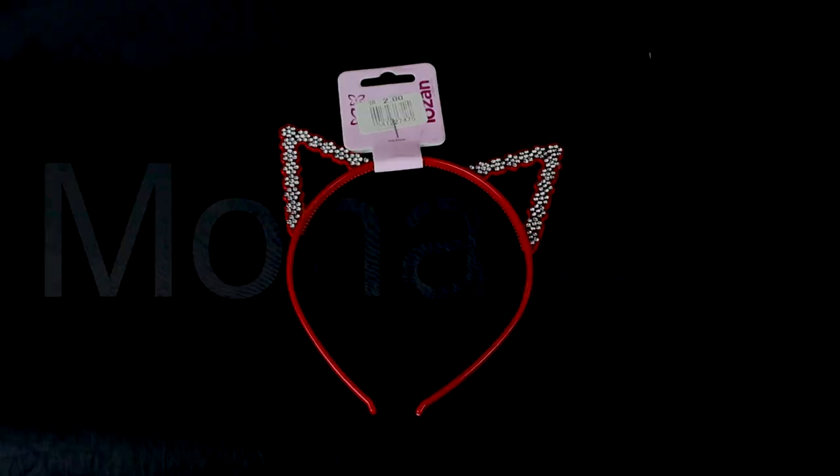Assalamualaikum everyone! Yes, I'm back with a new video. In today's video, I'm going to be trying out another Avon Quad Palette. So let's get started.